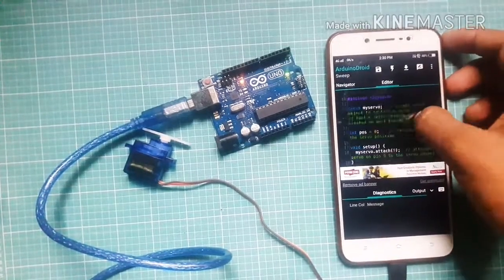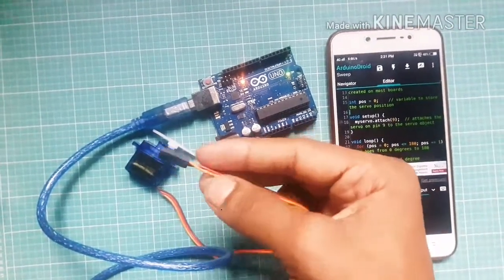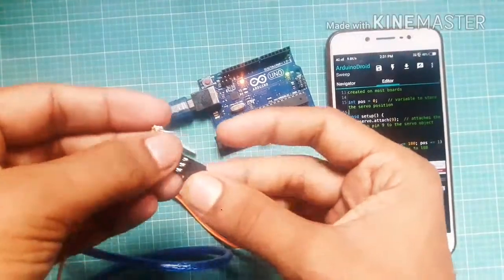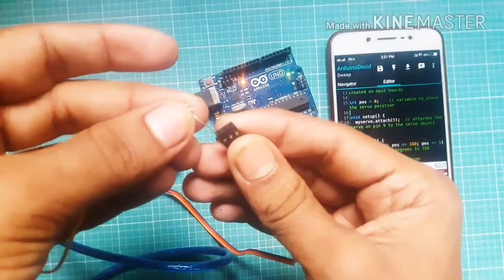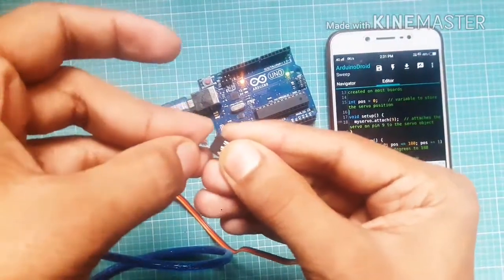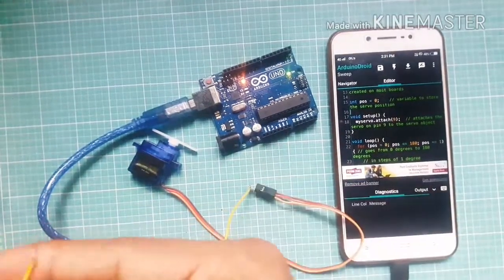Check this code. Connect the signal wire of the servo motor to pin 9 of the Arduino. This yellow wire is the signal pin of the servo motor — connect this pin to pin 9 of Arduino.